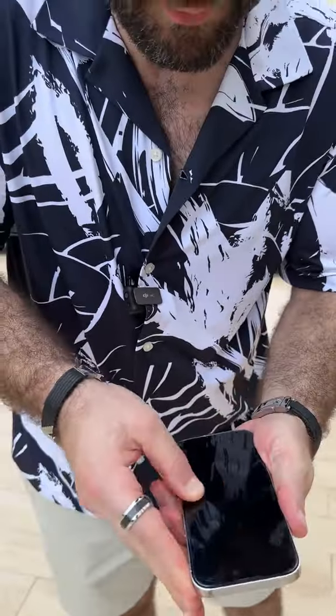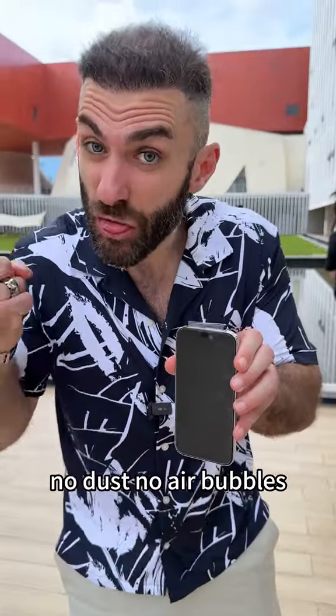You can now swipe the edges. As you can see, no dust, no air bubbles — less than 15 seconds.